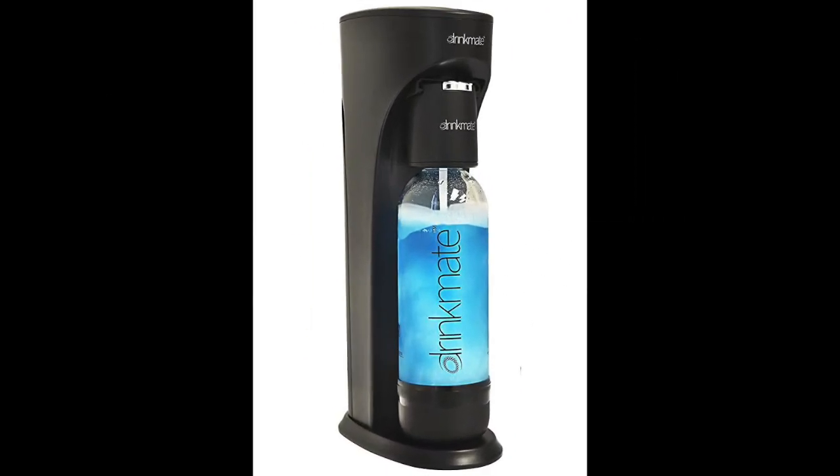Coming in at number 3: the Drinkmate Carbonated Soda Maker with 3-ounce Cylinder. If you're not particularly a fan of the popular SodaStream brand, the Drinkmate is an affordable alternative at around $100, available in black, red, and white. What sets this product apart is that it's promoted as the only carbonation machine that can carbonate any type of liquid — from water to sodas and even juices — a feature that popular SodaStream models do not provide. It features two buttons that push different levels of carbon dioxide into the liquid.